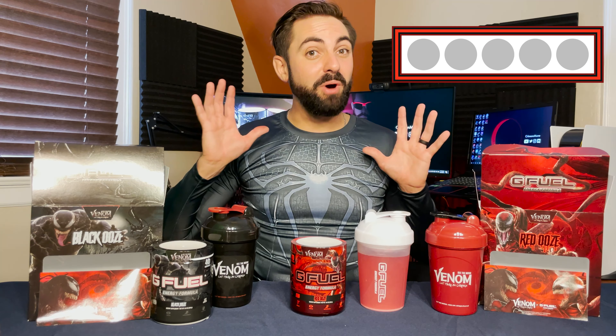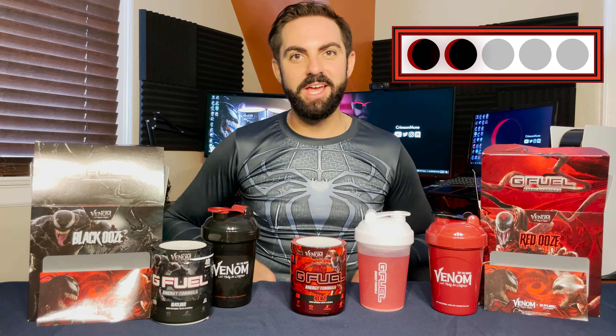Cheers! This red ooze sour black cherry flavor definitely has a lot of sourness to it — I can feel it in kind of the back of my throat. As advertised, it definitely tastes like a sour black cherry flavor, kind of like a sour black cherry soda almost. But I'm going to be honest, I also get cough syrup type vibes as well. So this may be an unpopular opinion, but red ooze gets a rare two moon rating from me. I'm already not a huge fan of cherry flavor in general, and adding in the sour component is making it a flavor I'm just not going to enjoy very much.